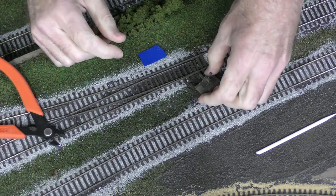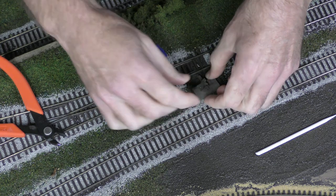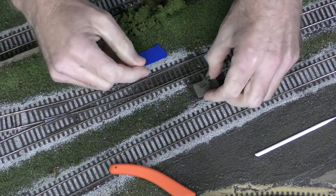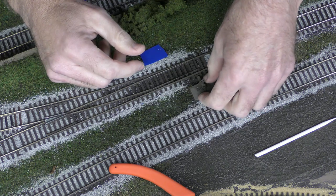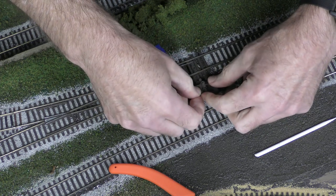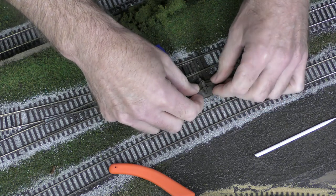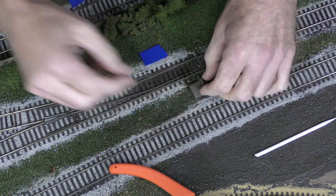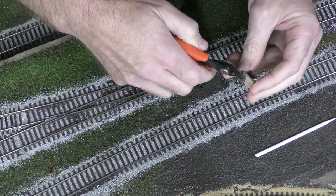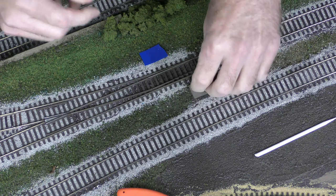Now we go to the layout. I used cork roadbed underneath this track, and when I laid the cork I put down a little piece of cork where the switch throw is going to go at the end of the points, so it's elevated to the same level as the track. I'm going to mount the switch throw onto that little piece of cork. I center the points, put the switch throw in the center, and make sure that as I throw the switch each way it goes to the maximum position. I also check that the little pin that sticks down is clearing all of the groundwork underneath it, and trim it to the correct length — but not too short, or it won't work.